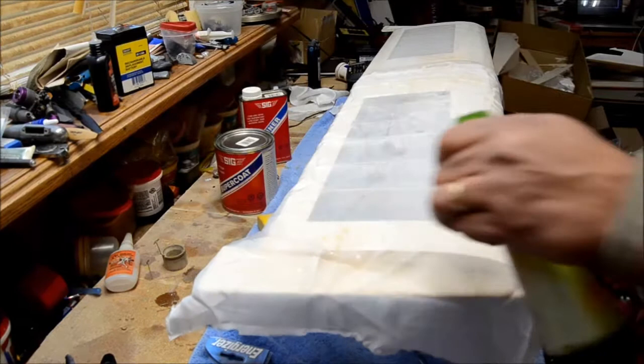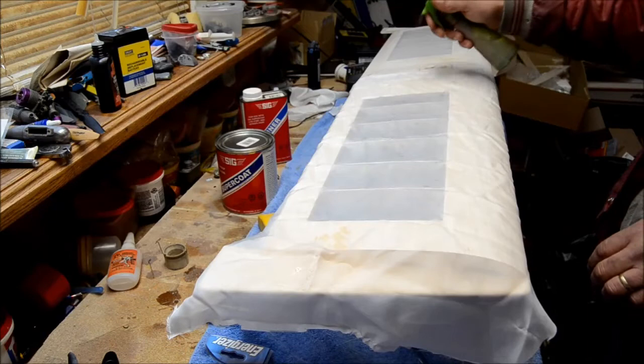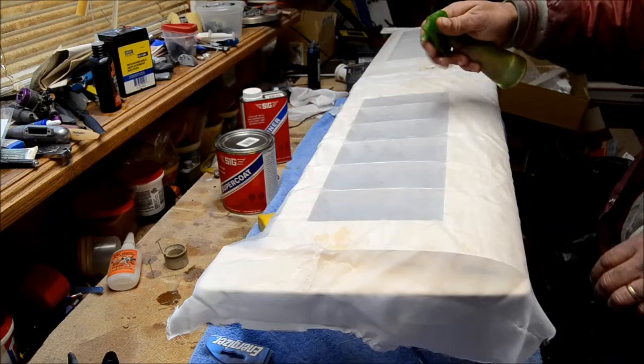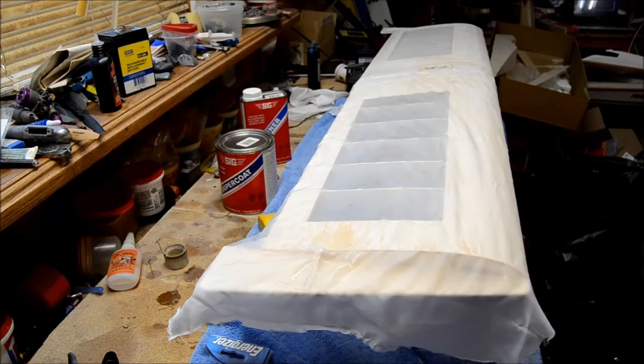Balsa wood is kind of like a sponge, so you don't want to get it wet enough to where it starts soaking up the wood and deforming stuff. Mist it down real good and you can already see the wrinkles are coming out. Of course, now I don't know where my paintbrush went — always have your tools ready.